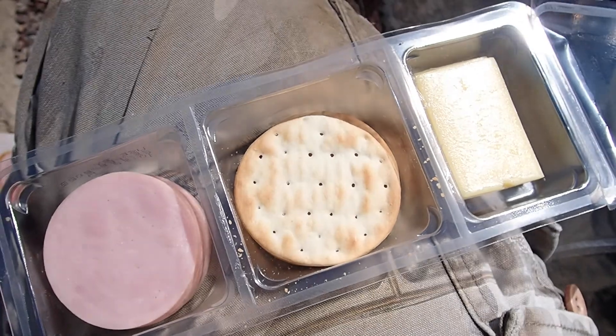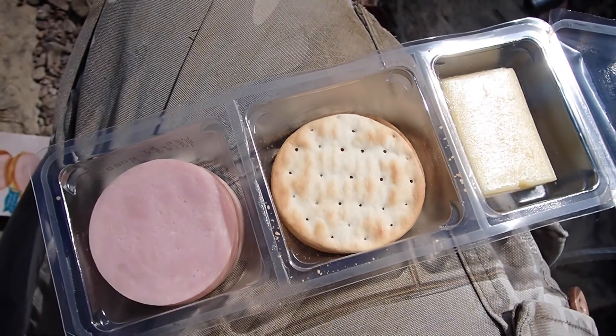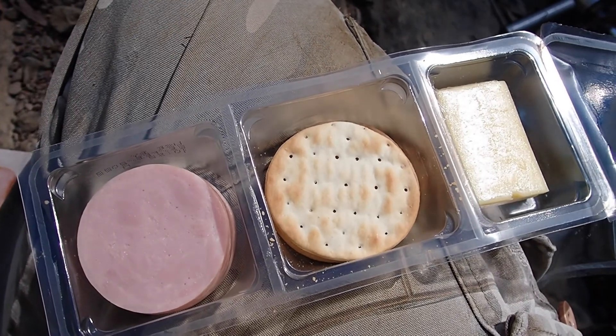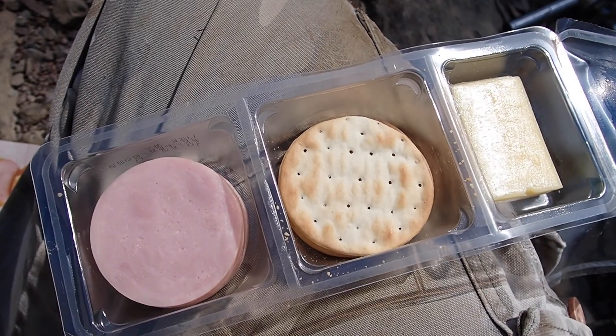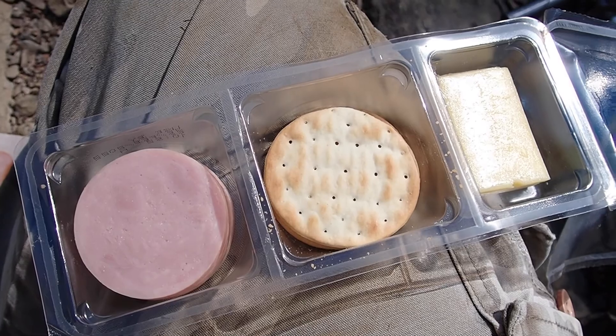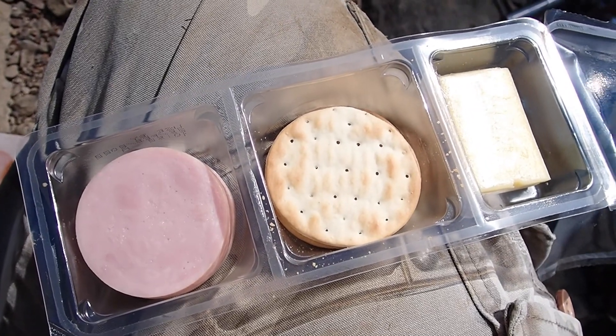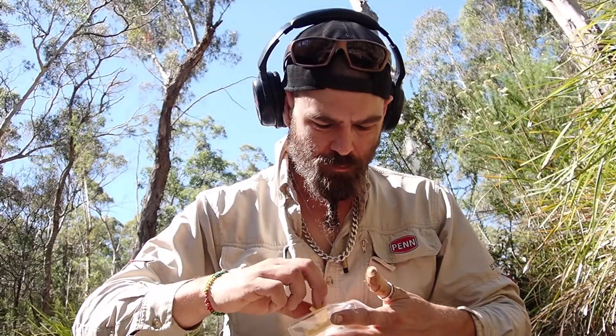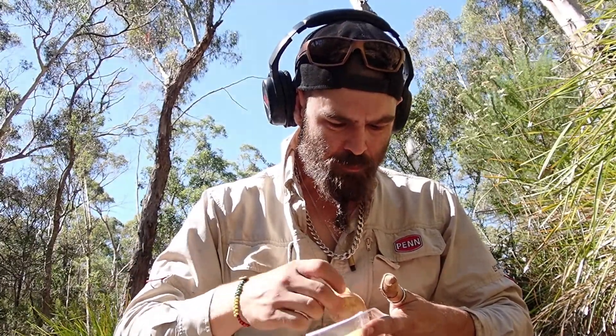Don't forget to eat while you're prospecting. It can whoop your butt out in the sun if you don't eat and drink. Keep up on the fluids and the foods and you'll be able to go for a whole day — just like we do. Cheese is a bit sweaty but that's what happens in summer.